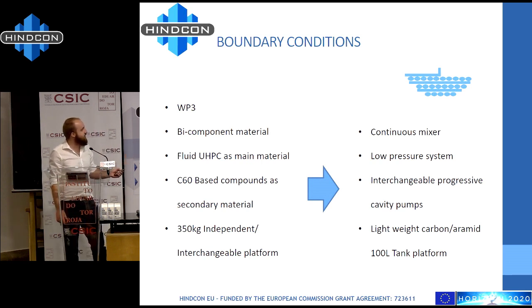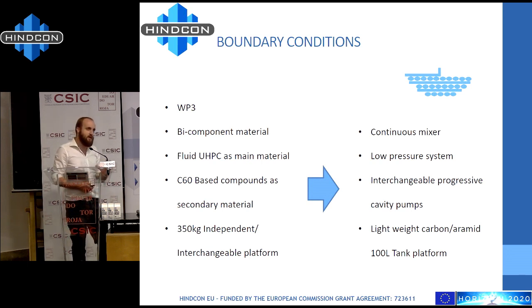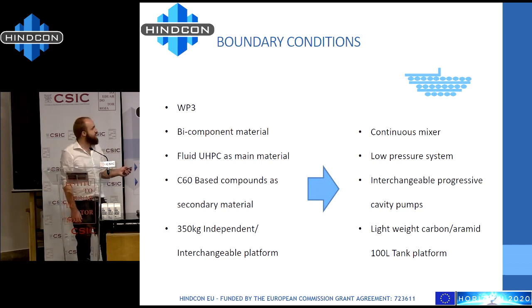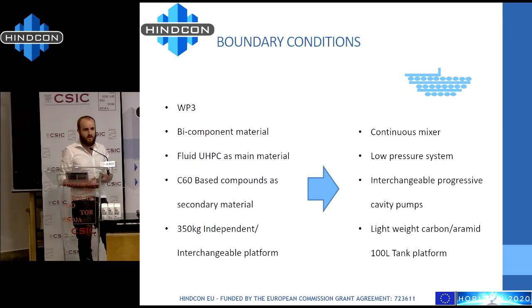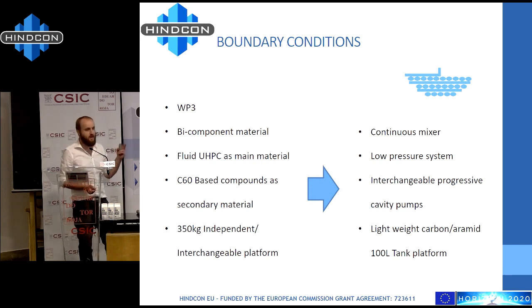We are going to mix a two-component material, which means it's not a complicated recipe because it's only two elements. But we have to be able to mix it in the right quantity and continuously, which is always a challenge in terms of control. The main material is the UHPC concrete, which is the material we use in most of the printing. We also demonstrated and printed the C60 compound, which is much cheaper, but this is why we chose to print the demonstrator with the UHPC.